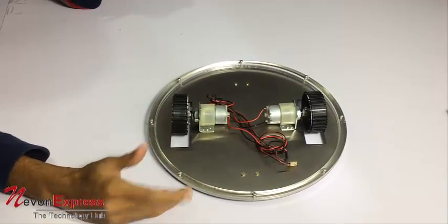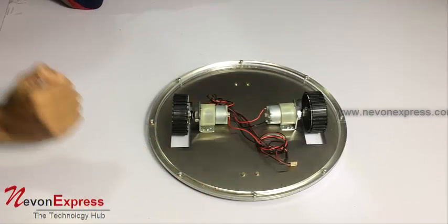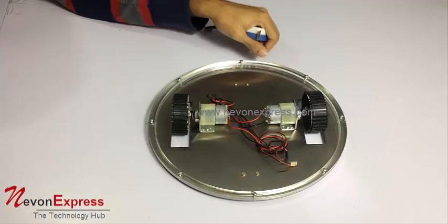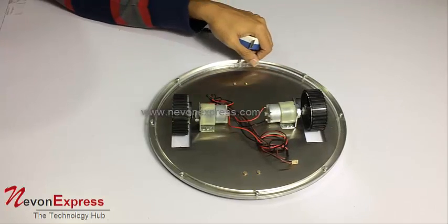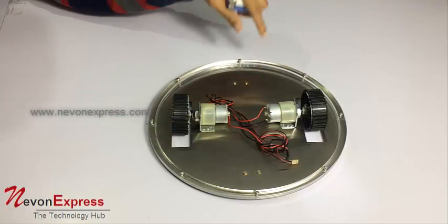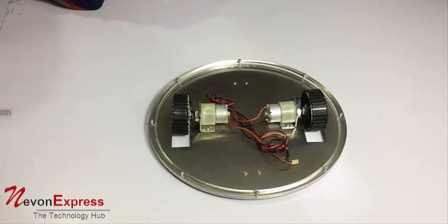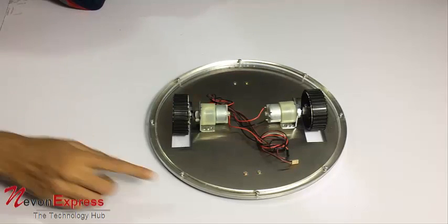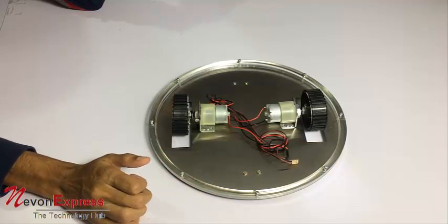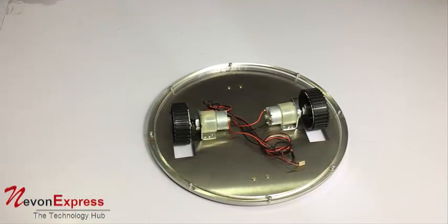This can be used for robotic competitions because it spins at a very good rate. You can apply various mechanisms or tools on the edges, as it is a clean chassis. The specially designed edge prevents components or circuits from falling over when it rotates. You can also easily drill holes and mount your own components or tools as needed. This is how the UFO-style robotic chassis works.